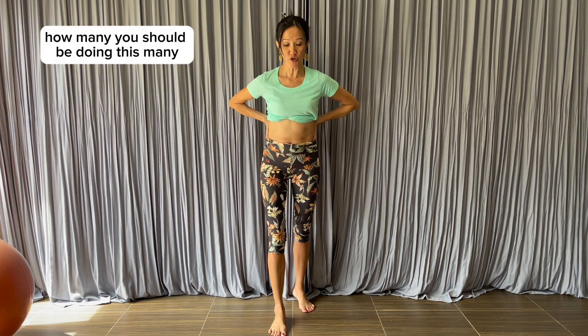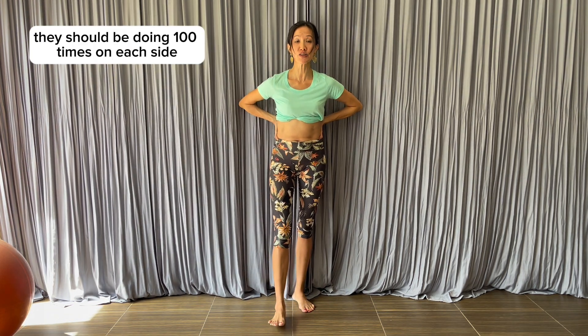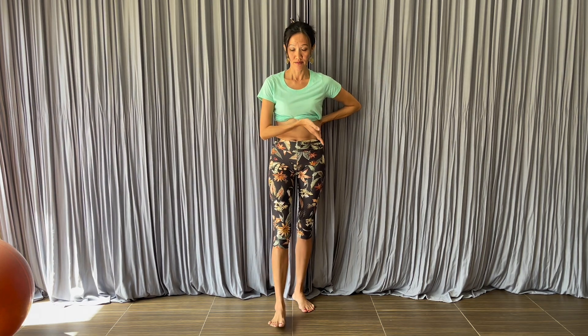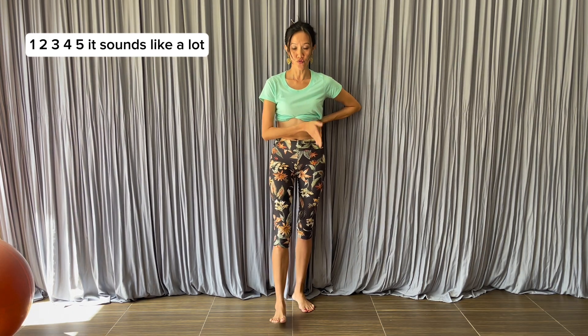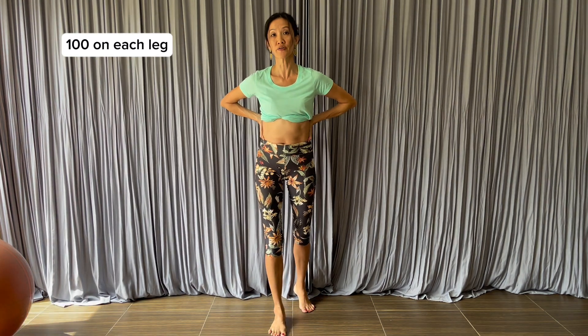How many should you be doing? I tell my clients they should do a hundred times on each side. It sounds like a lot, but it won't take long to finish a hundred on each leg.